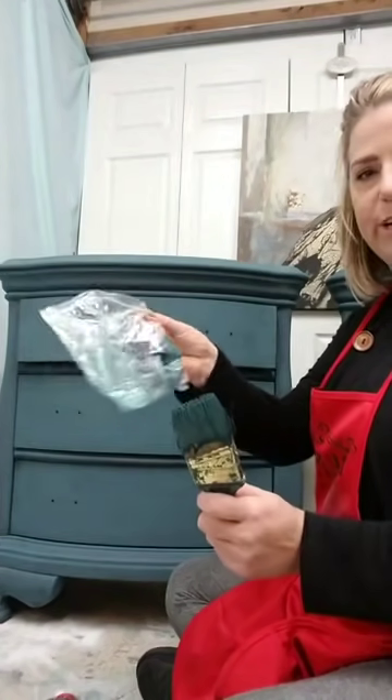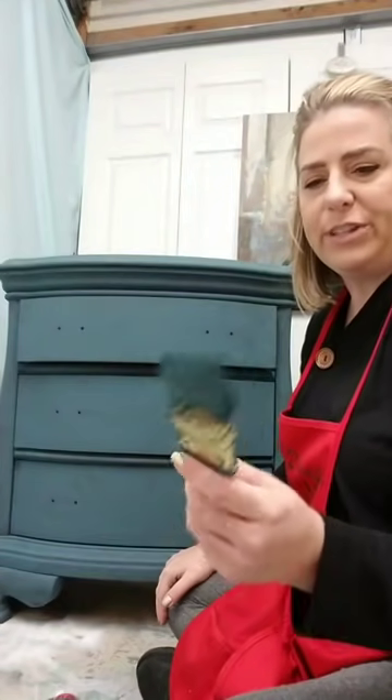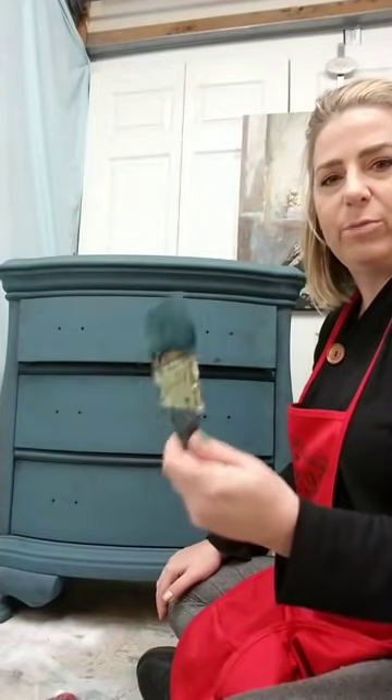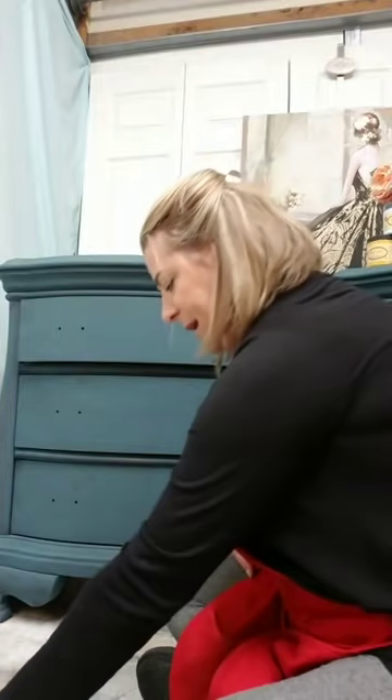Last night after I put my base coat on, I stored my paintbrushes in the refrigerator, just in a Ziploc bag. The reason I do that is because the brush can hold a lot of paint, so rather than rinsing it out and refilling, I just store it in the refrigerator overnight.